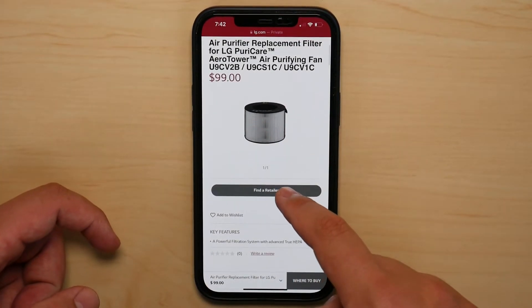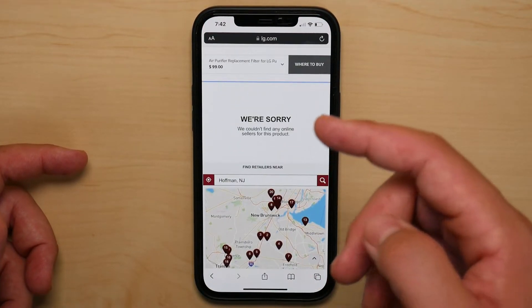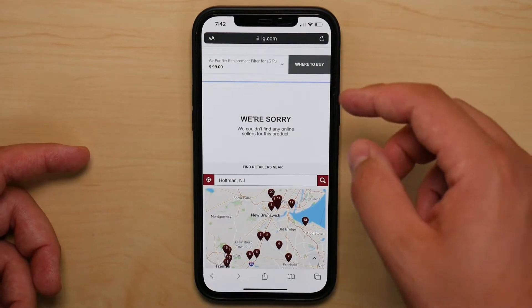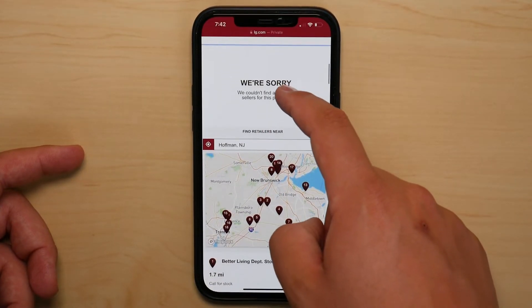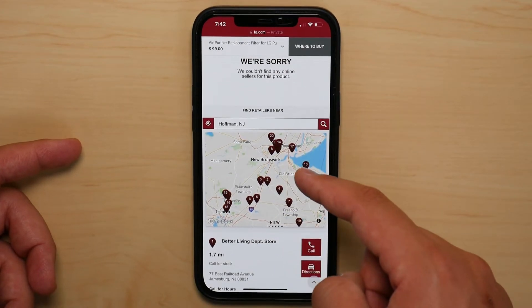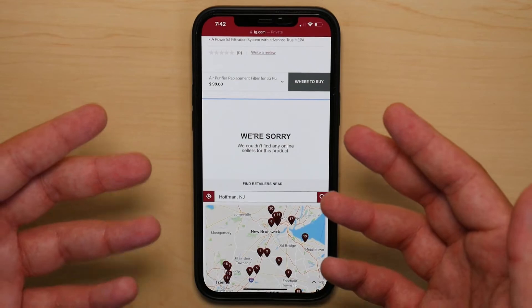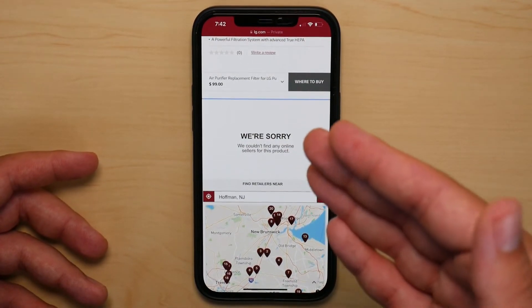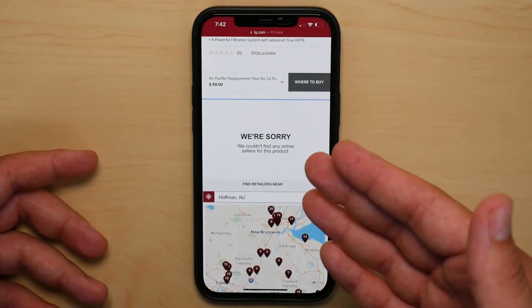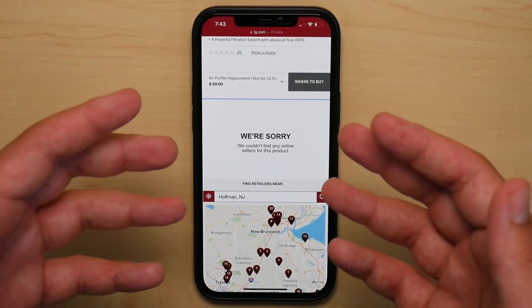And when you try to find a retailer close to you — now I'm in central Jersey — there is nobody. It gives me all these different points, all these different stores that I can call, and I have nobody to buy a replacement filter from. So that is really disappointing, and that is something they should really improve before they release a $500 fan without replacement filters available.